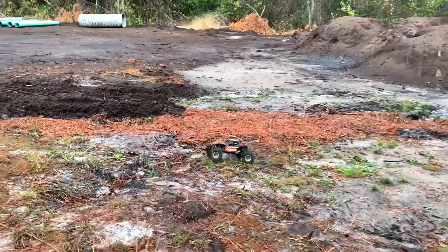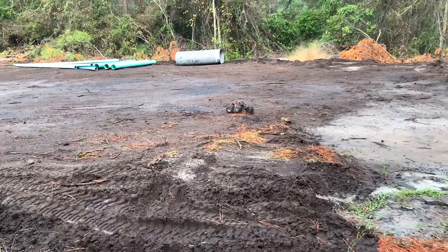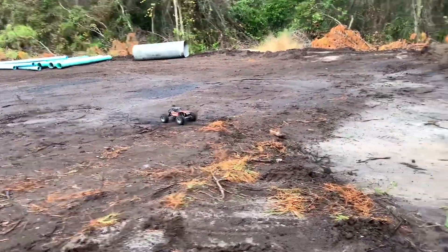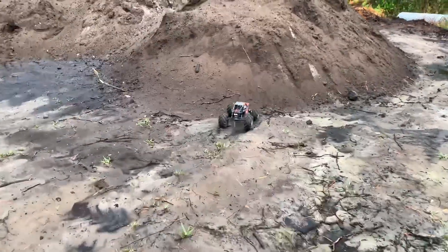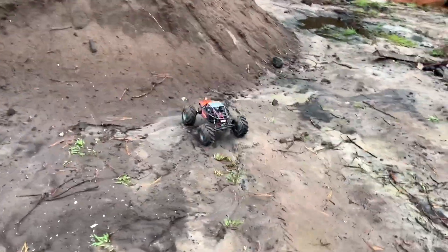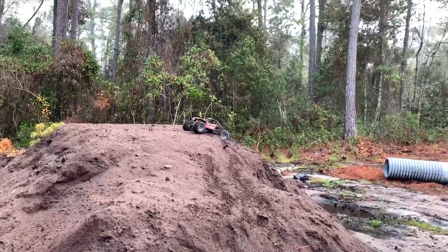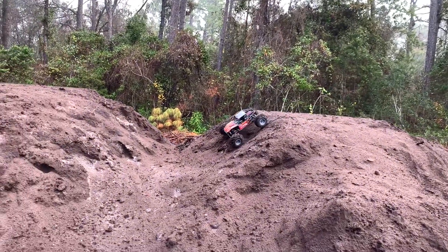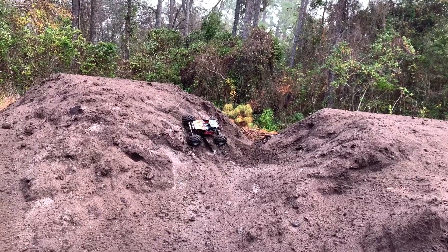We've got a little bit of rain out here as well, so it's not as dry as it has been. This should make quick work of the dirt. Yeah — these tires, this is where they live, this is where they need to be.